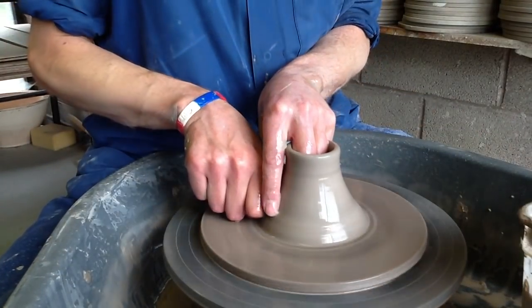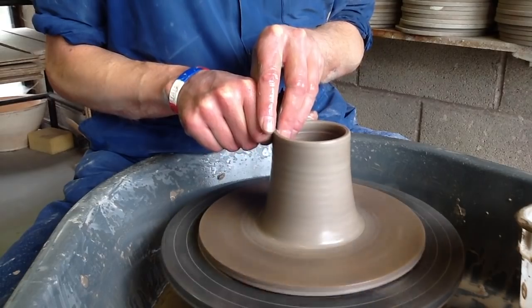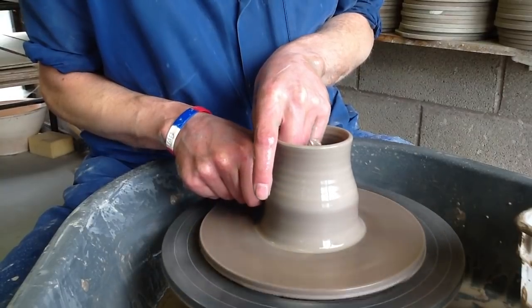Use my knuckle at the bottom just to grab some clay and just slowly take it up. I tend to do about four pull-ups when I do a mug. That's number one. Number two.